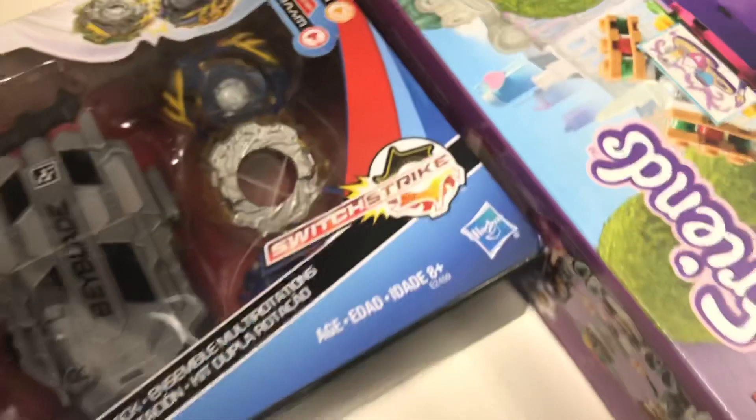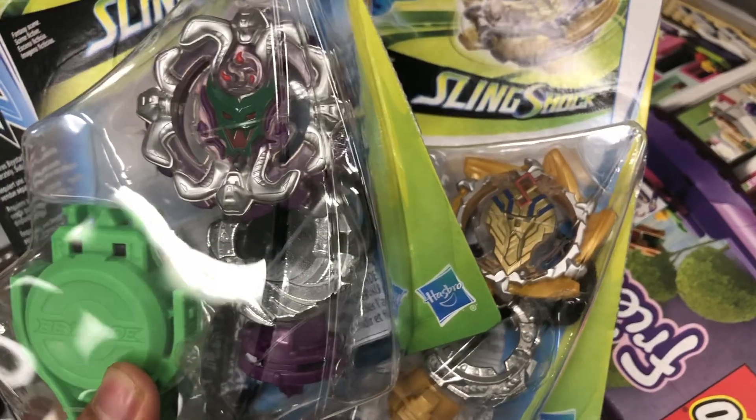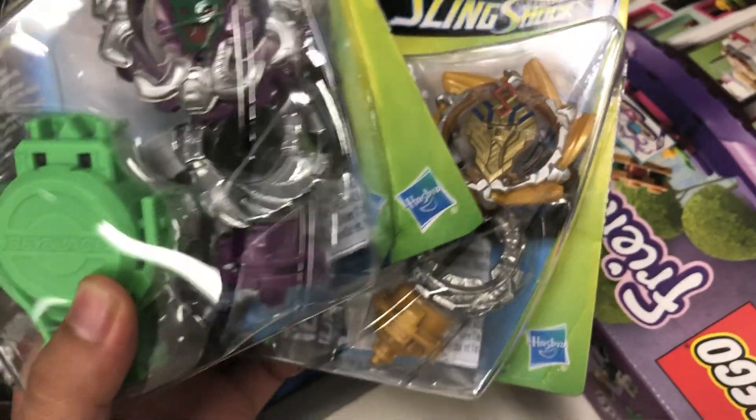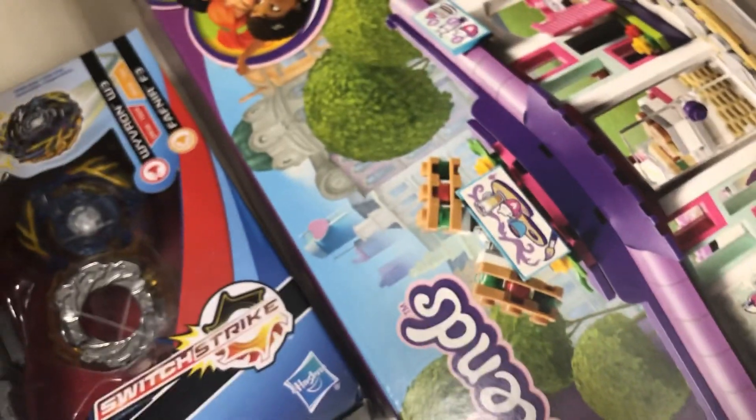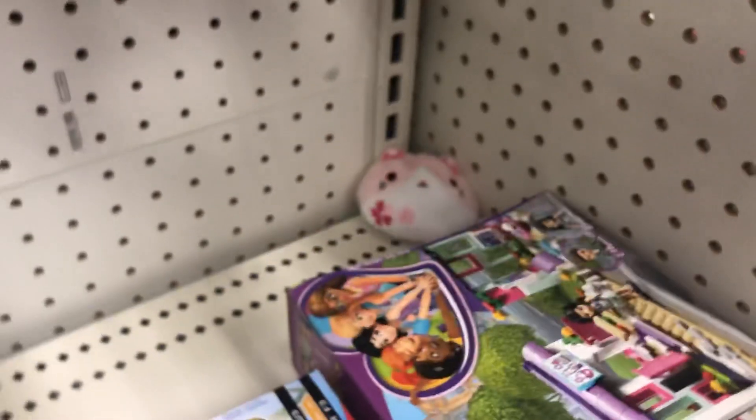Who else do they have? They have these two: Sphinx and Typhon. It's funny how they came up with the name for this one — they actually swapped the T and the P. It's usually pronounced Python. Let's see how many we have.